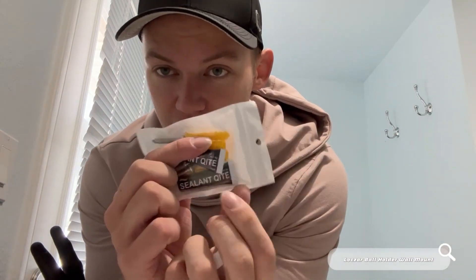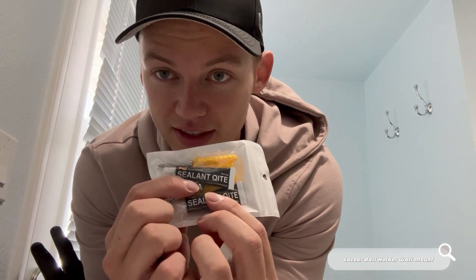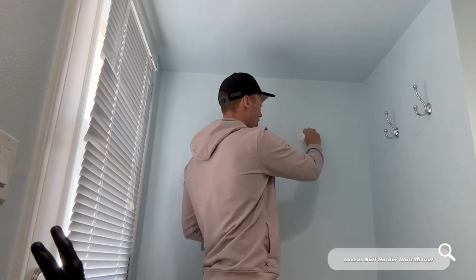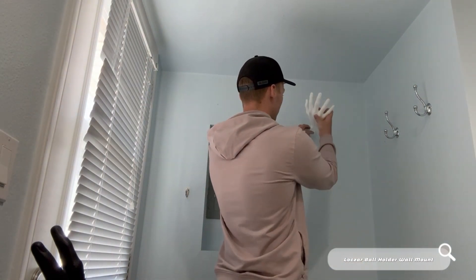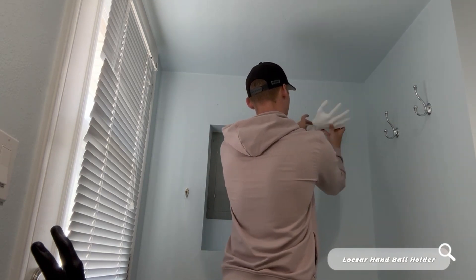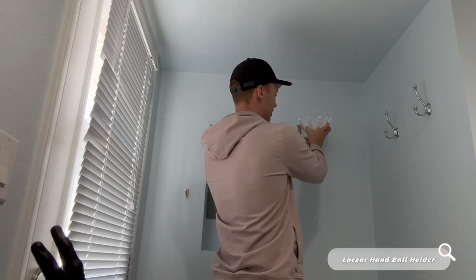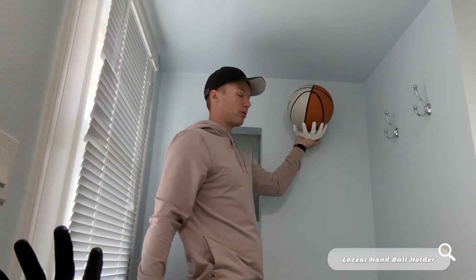They have these little fasteners right here so you don't have to screw it into a stud. You can use these, and they also have this sealant as well. So you'll just screw this into the wall, and after it's screwed in, you can just put the hand right over it. It'll be easier once it's screwed in. Put the hand over it and it'll just be securely fastened and hold a ball.